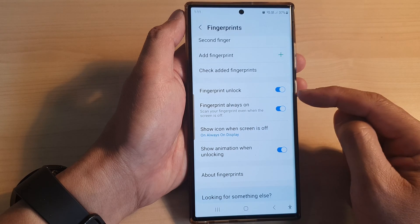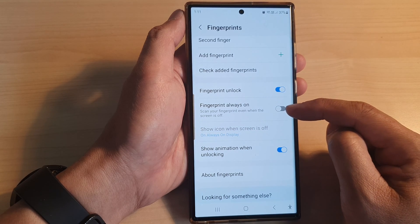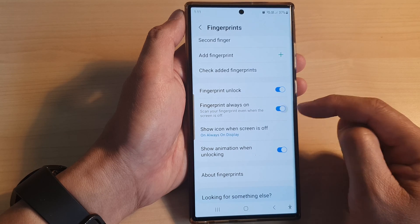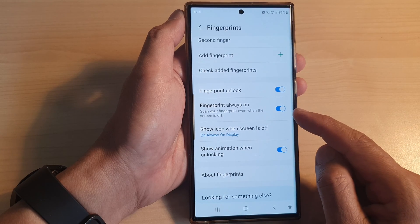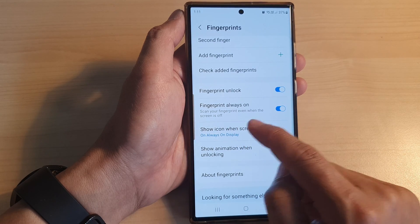Then we go down and tap on fingerprint always on. Tap on the toggle button to switch it off or turn it on. When this is switched on, you can scan your fingerprint even when the screen is off.